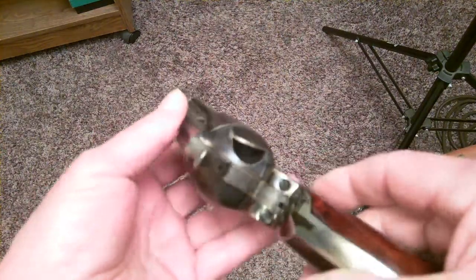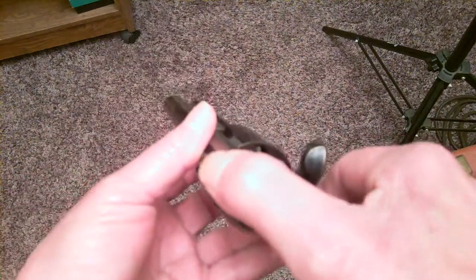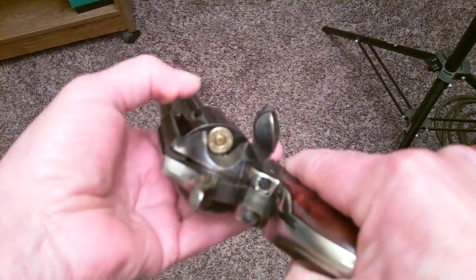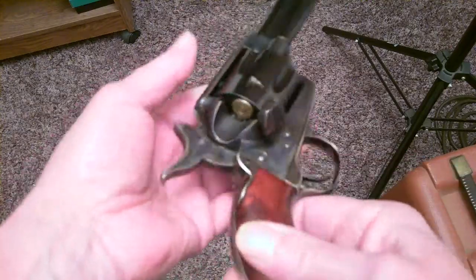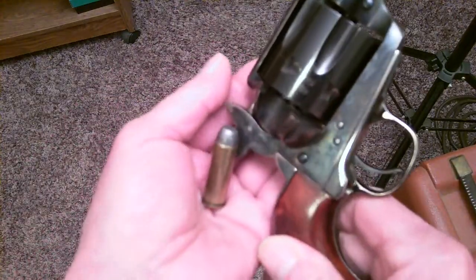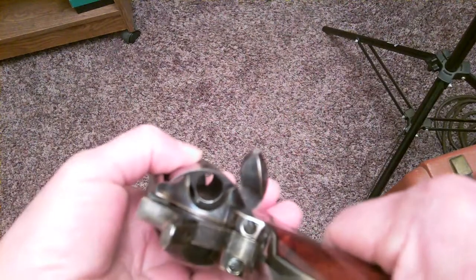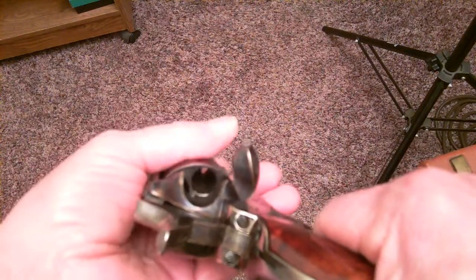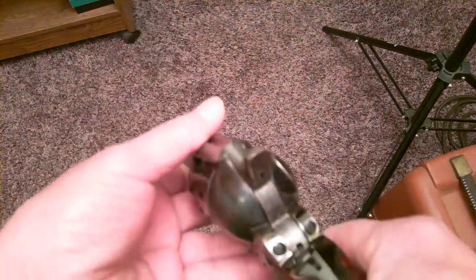If I want to know if it's loaded and say I can't see it — well, you pull it back two clicks and look. And what the hell is that? That looks like a live round.